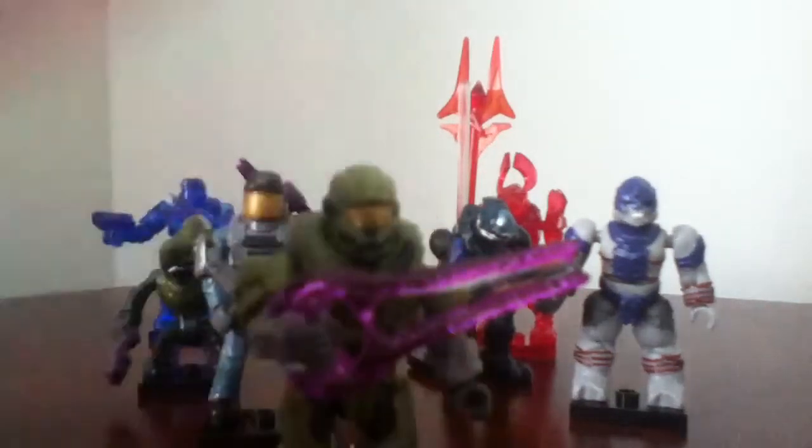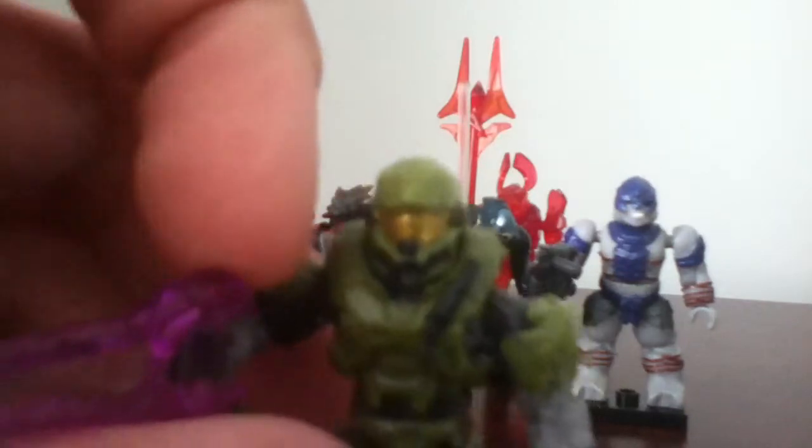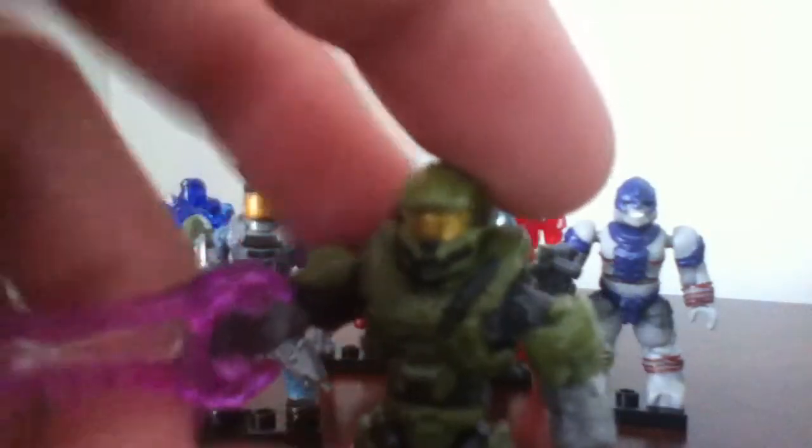Next one is the green Hazop figure, which is a good figure, I think. I wasn't excited at first, but when I got it, I felt that I had made a big mistake. The weapon that comes with it is a purple energy sword. It does have a little bit of detail on the torso right here with the knife that got painted in — it is not removable. It does come with a gray jumpsuit, green armor, and has a peg hole like the Marine and the Flood. And it does come with a base plate.